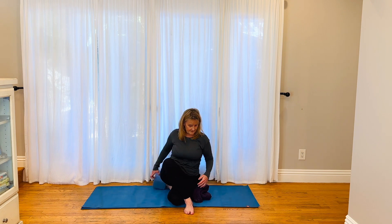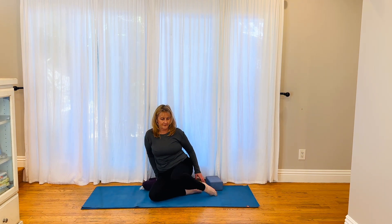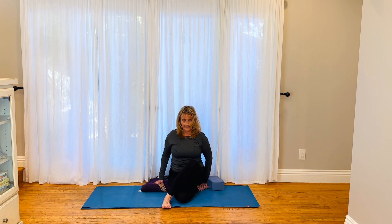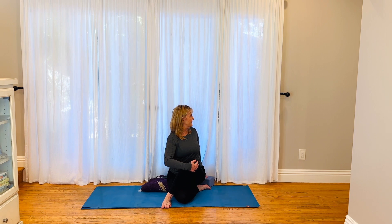Bring yourself out and switch sides. Bend that leg, get yourself arranged. Hold onto your leg, nice and tall body. Hand on the block. Exhale, inhale into rotation. Lower ribs, middle and upper. Long neck, lifted heart, long spine. One more breath.